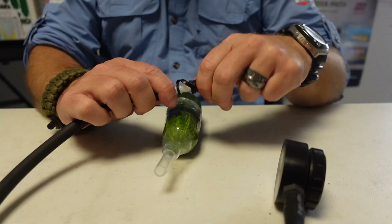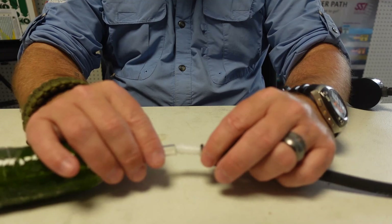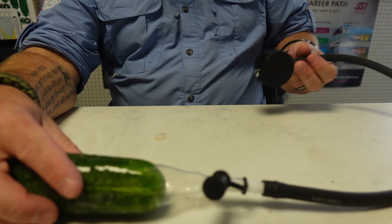Once the condom catheter is installed, take the end of the P valve and connect them together. I personally make sure it's all the way on, because while I might feel the condom part coming off, I wouldn't feel a disconnect between the P valve and catheter if it popped off mid-dive. Once it's fully installed, you simply go diving. If you need to relieve yourself underwater it's a very simple process — you can quit kicking, kneel down, do what you need to, and with a balanced P valve it will all come out with nothing flowing back in.